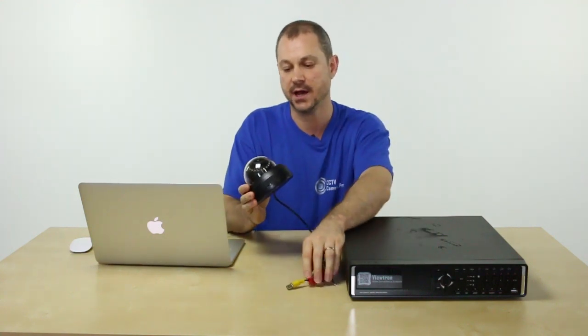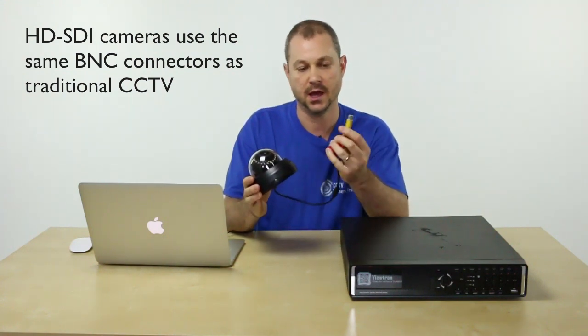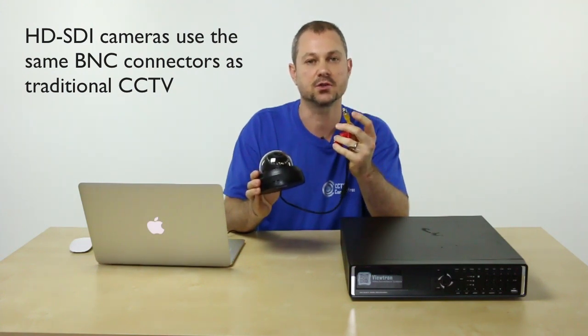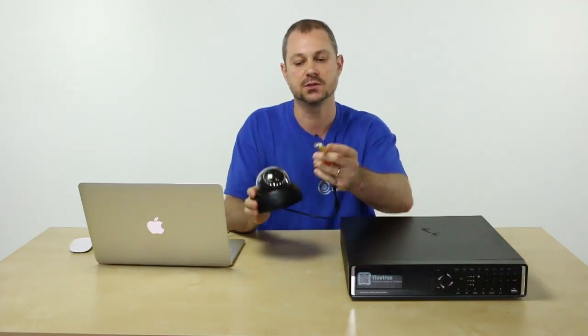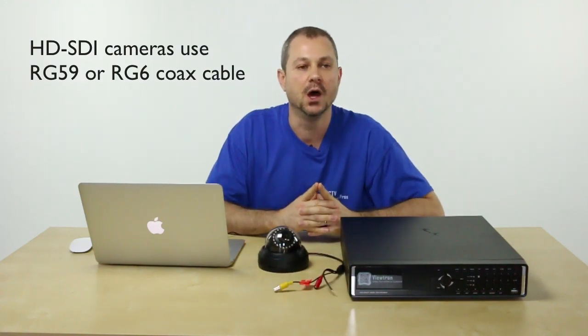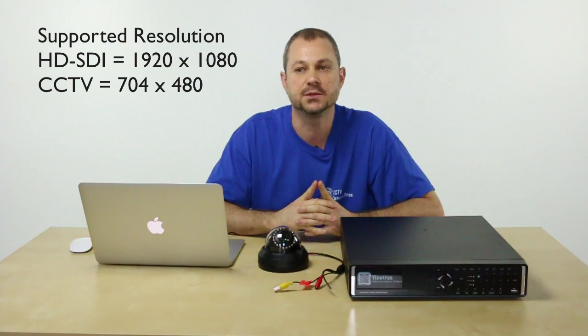This is an HDSDI dome camera, one of the ones that you'll see in a moment. HDSDI cameras use standard BNC connectors just like traditional CCTV, and they actually use the same RG59 or RG6 coax cable just like traditional CCTV.